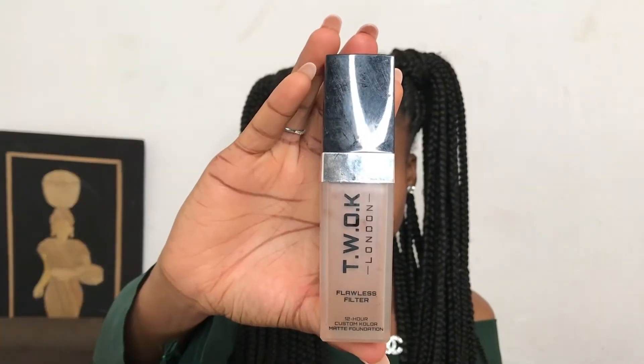For my foundation I'll be using the Twerk foundation in the shade 160 and I'm applying it from the pipe because I'm almost out of that shade. Then I go in blending the foundation into my skin to achieve that flawless look.